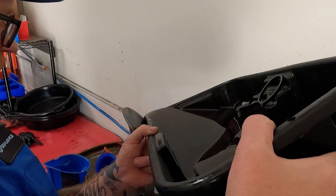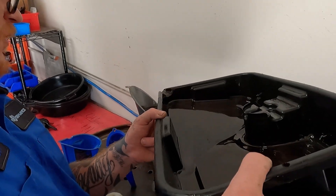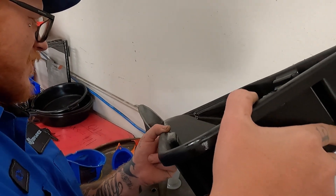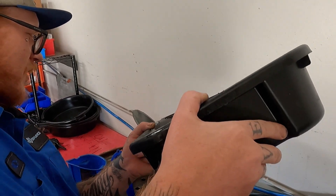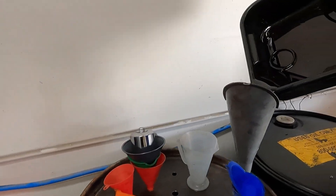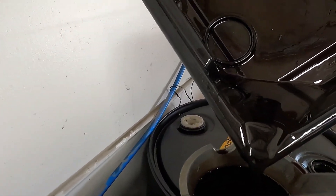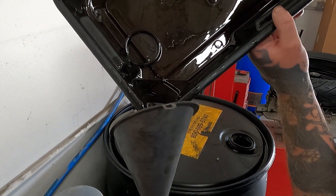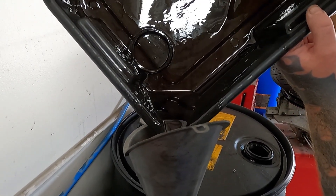You mean we can't reuse this stuff? No. I mean, once in a while. You sure? Yeah, yeah, it's fine. Just put it through an air filter and filter it out real quick. Air-cooled motors love dirty oil. Yeah, that's what I've heard.